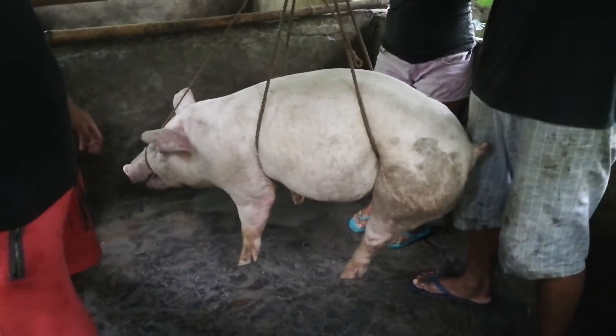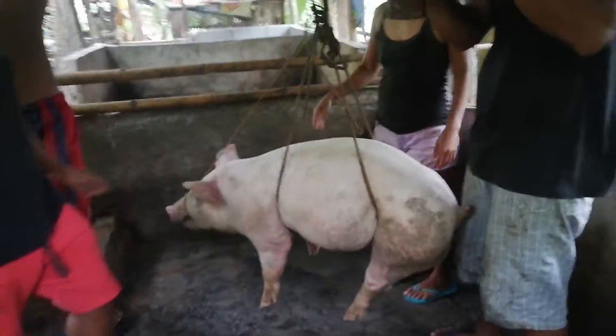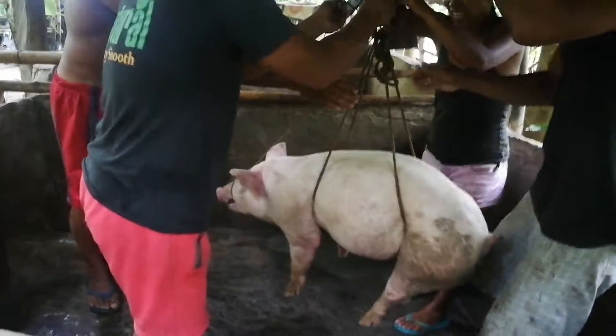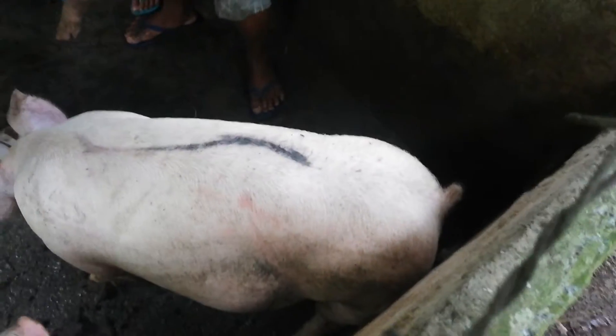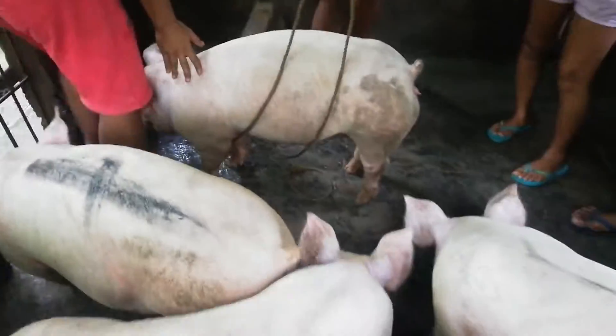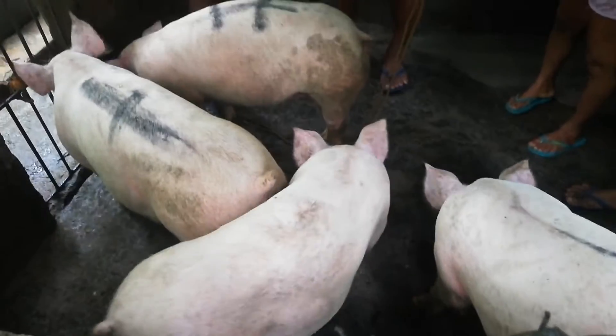He's just a-swinging. 50 kilos, 50 kilos — so we've got that one is 56, 58 kilos, and this one's 50 kilos. 50, okay. And then when he gets down he's very happy.